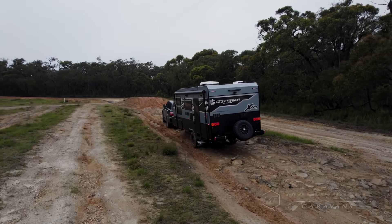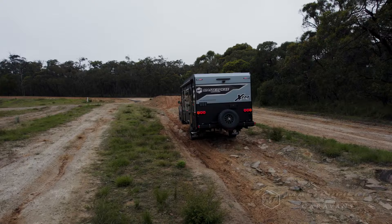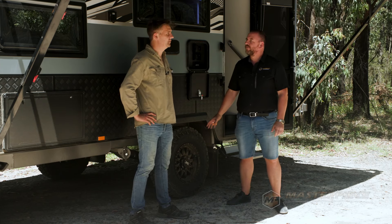When it comes to the TerraGlide suspension, is there anything the caravan owner has to do to maintain it? All they've got to do is check that the brake pads are not worn out and the alignment from time to time — that's it.